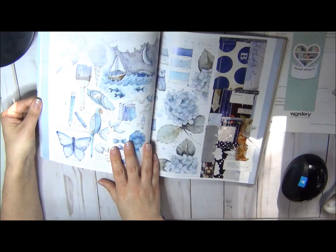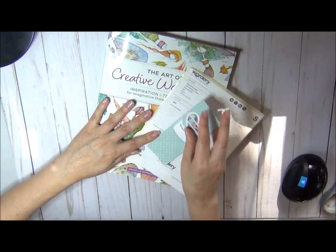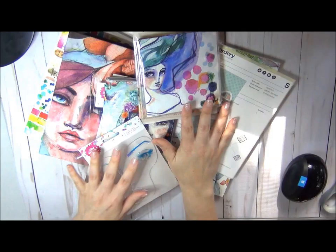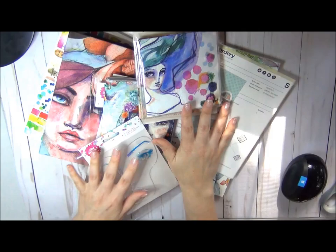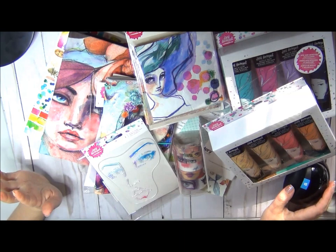So that's that. That's the first part of my birthday haul. Hope I encourage you to go and spend some money! Maybe you can play with me — maybe I will be showing you what I'm doing step by step. Thank you so much for watching and I'll catch you later.